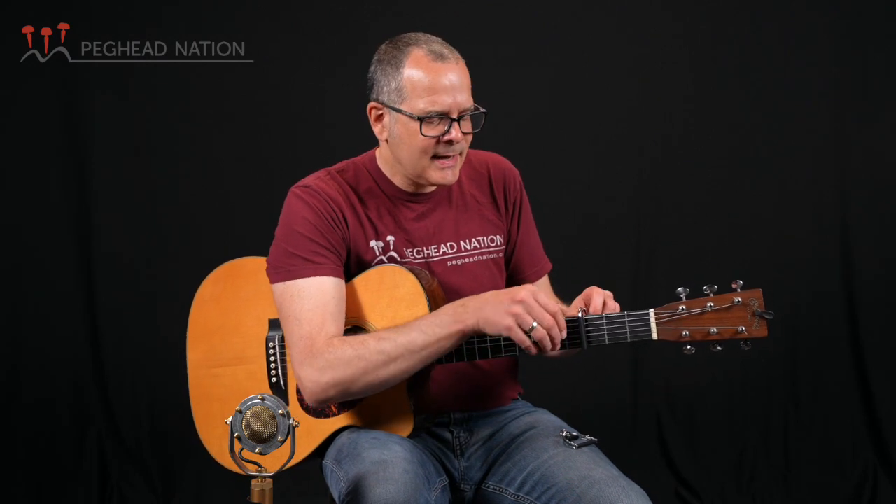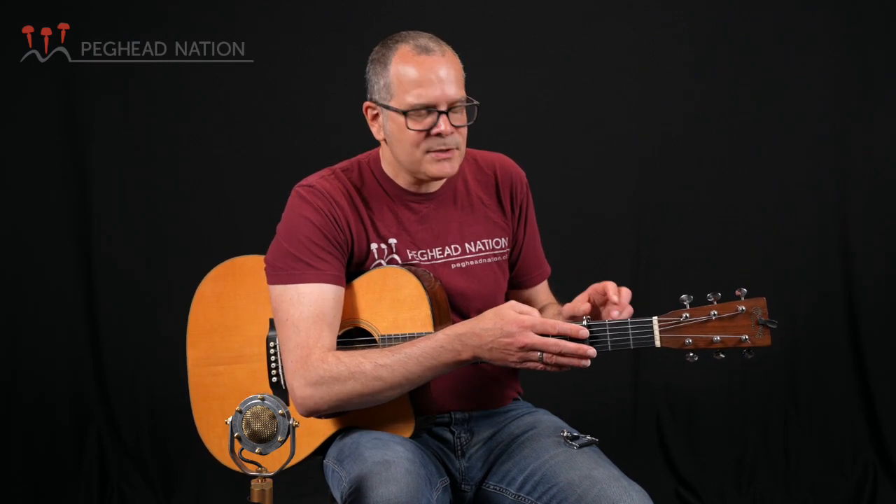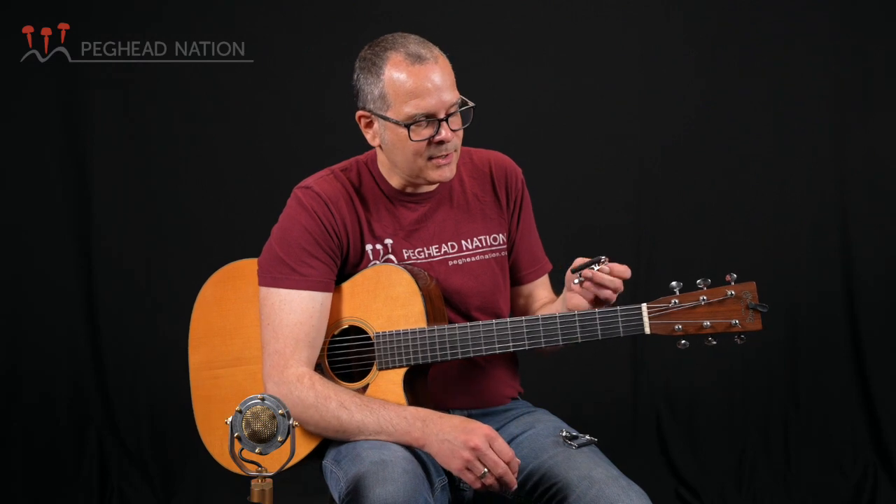The great thing is once it's adjusted, you can move it around to different parts of the neck without readjusting the tension. Unless your neck has a severe taper — which most guitars don't — once you set it, you can basically forget about it. As you use this capo a lot, you'll just get used to making little micro-adjustments as you're putting it on.